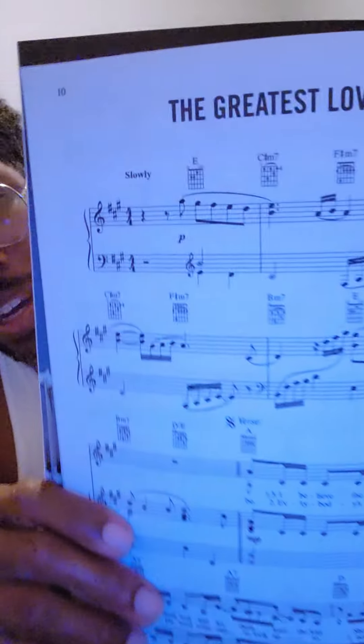Thank you to Piano Clubhouse TV — I have a subscription there. When I first started learning how to play the piano, it was very instrumental — and yes, that pun was intentional — for mimicking how to play songs. It was a stepping stone towards getting you to the next level.